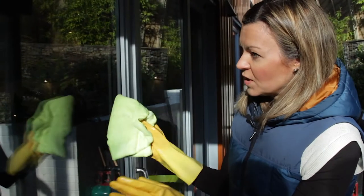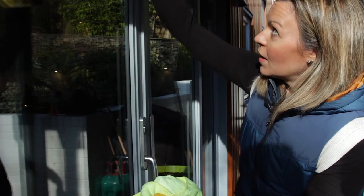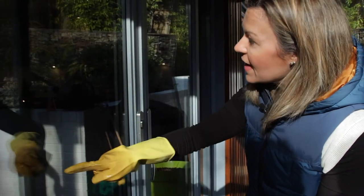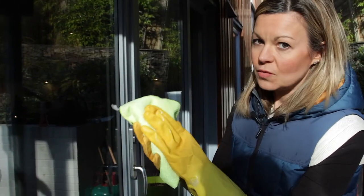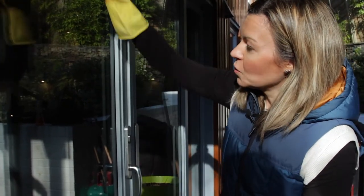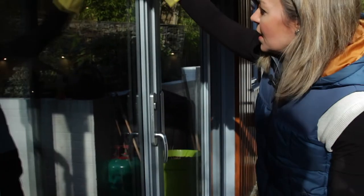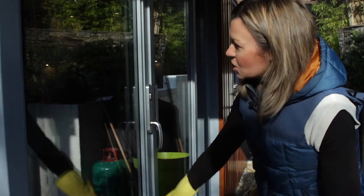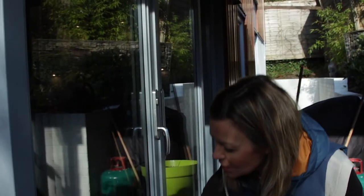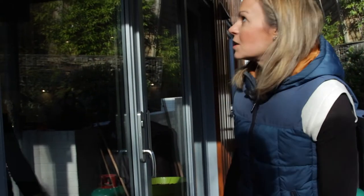The window is pretty dry, but where you use the Karcher in your straight lines and move on to the next line, there is a bit of potential to leave a streak. So all you're going to do afterwards is use the dry microfiber cloth on your window just where you see any residue moisture — in a straight line, don't bother going in circles. As long as you leave your window perfectly dry, it's going to be streak-free.